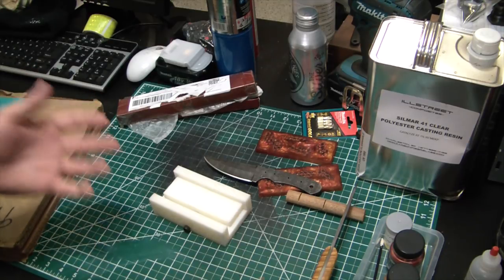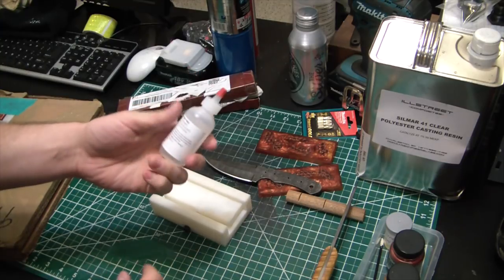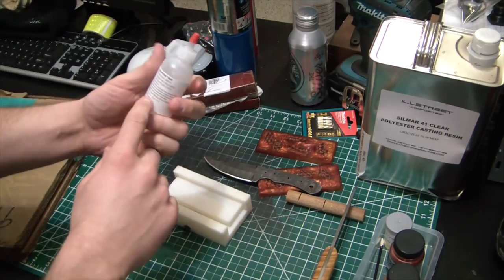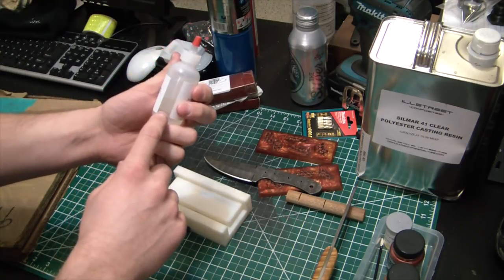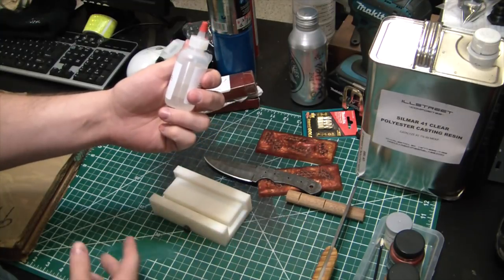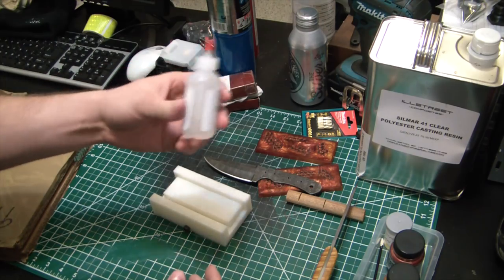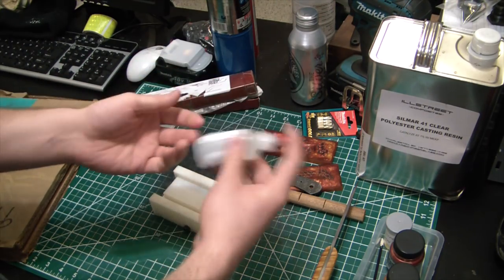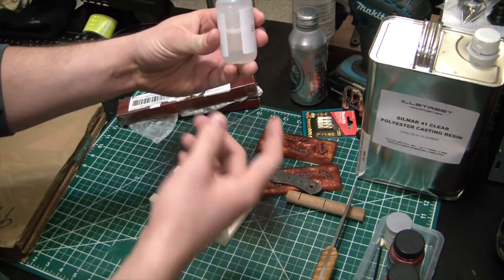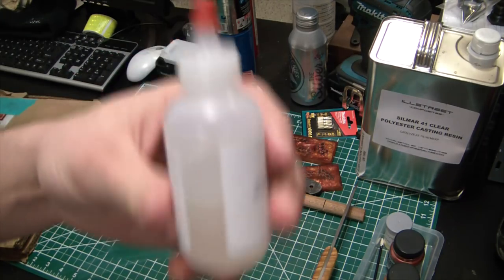With polyester resins you add methyl ethyl ketone peroxide — it's actually an organic peroxide. So this is a small amount of MEKP, methyl ethyl ketone peroxide, mixed into normal methyl ethyl ketone. Otherwise it would be a pretty powerful high explosive actually. I've been told that if you shake this stuff and you kind of see bubbles frothing, that's how you know it's still good.